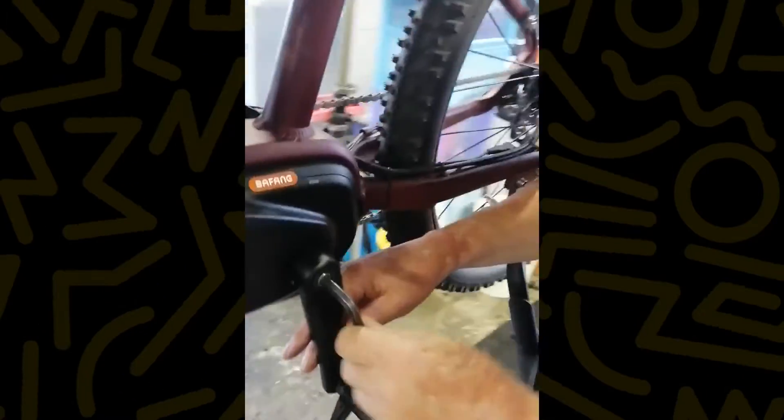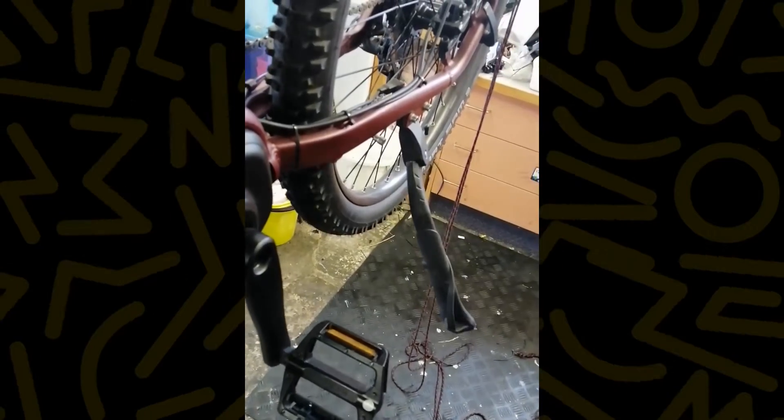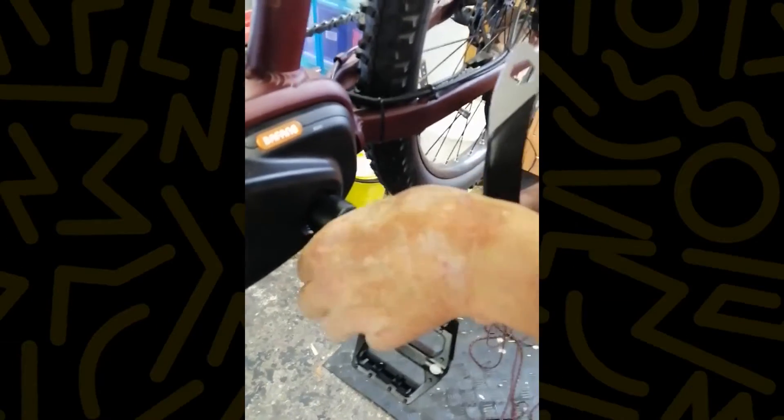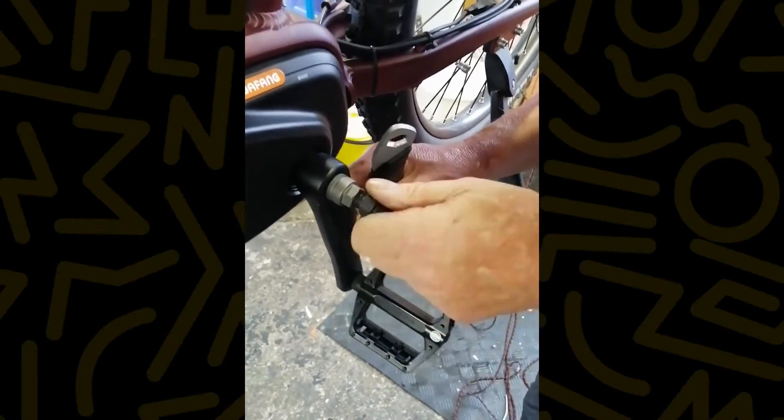The next thing you have to do in preparation is remove your little crank. I've pre-loosened this one, but you loosen that off and take the socks off. Get your crank puller and put your crank puller in. I've already pre-pulled this so it looks easy.